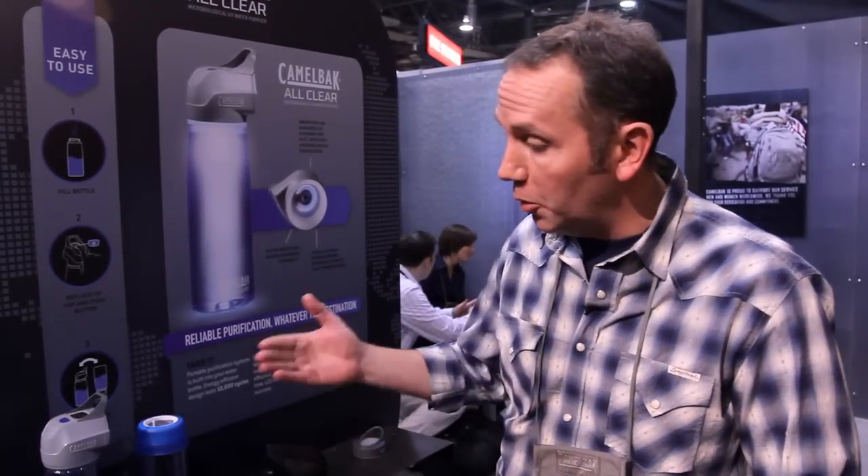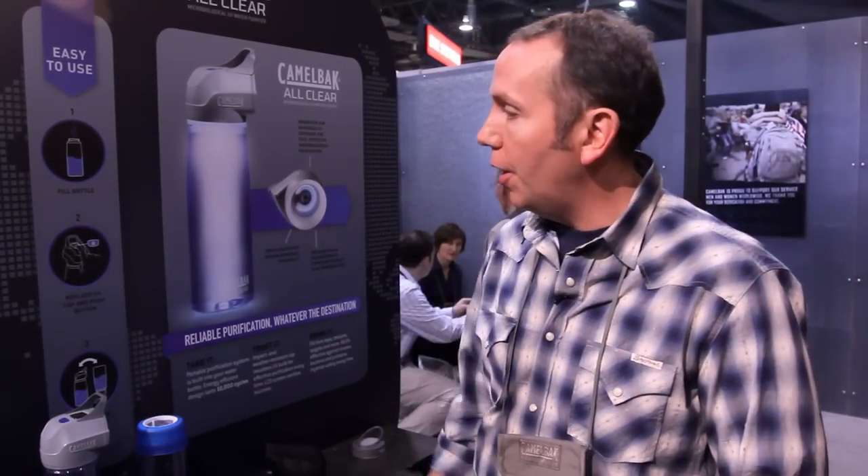John Austin with CamelBak at the 2012 SHOT Show, here to introduce you to CamelBak's new All-Clear microbiological water purifier. The All-Clear microbiological water purifier can purify one full bottle of water in 60 seconds.